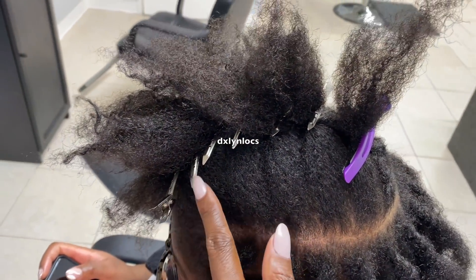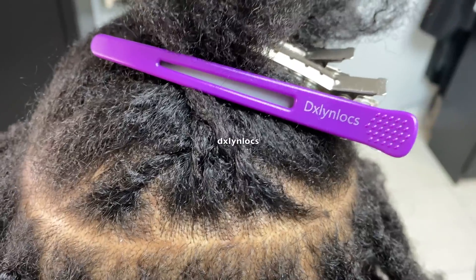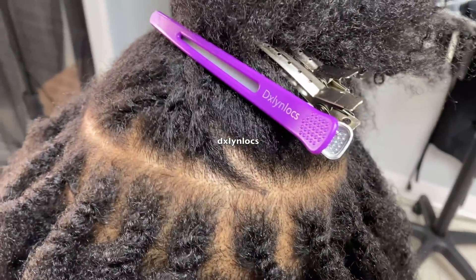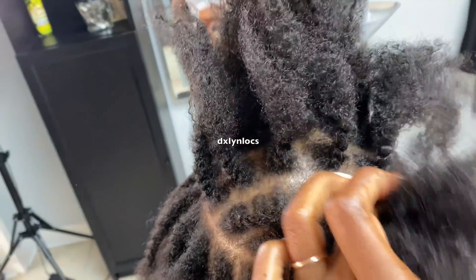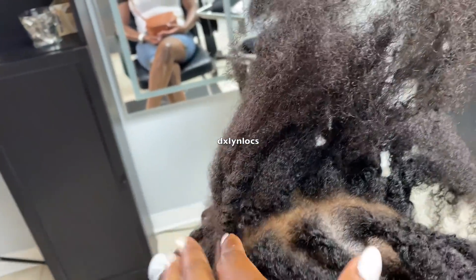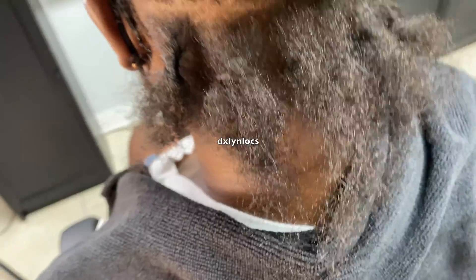Whenever my clients order locks for their hair, I pretty much give them an estimate of what it would be, but it's not a definite number. When they come into the shop, if they need three or four more locks, I will make those on their head. If they don't need as many, then they don't need as many. Pretty much this is all of her hair sectioned out, ready to go, and I'm just going to go through and attach her extensions. As you can see, the parts vary but not by much — they vary based on her hair texture.